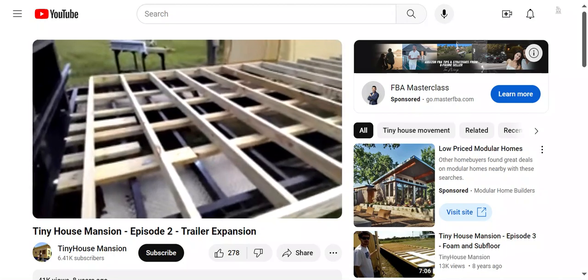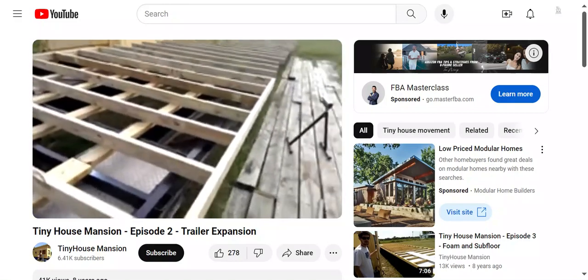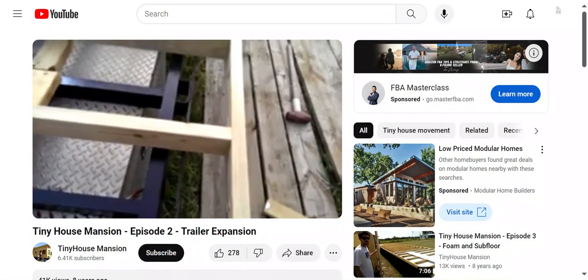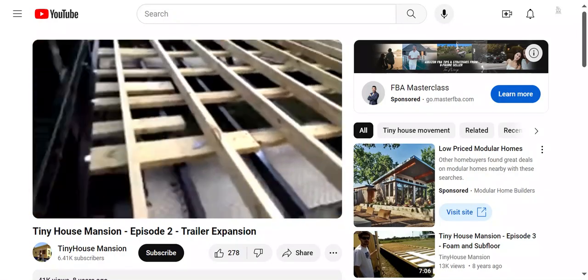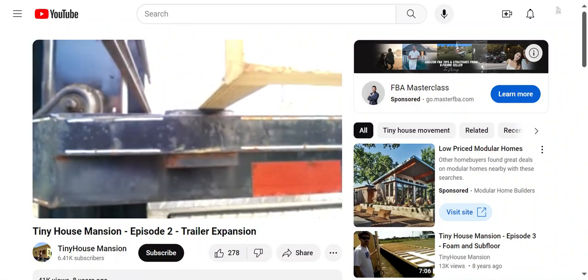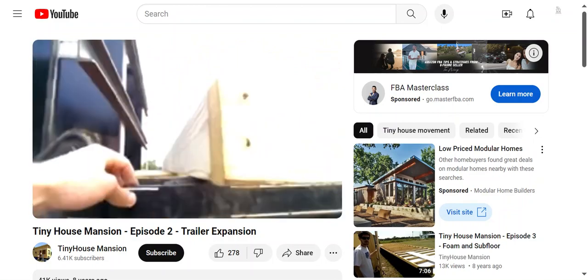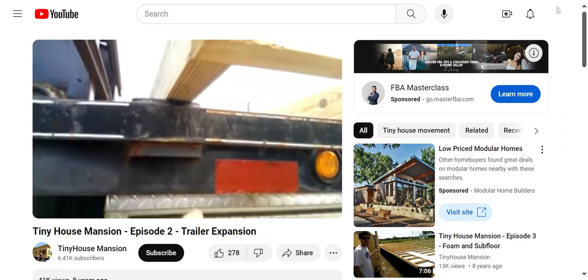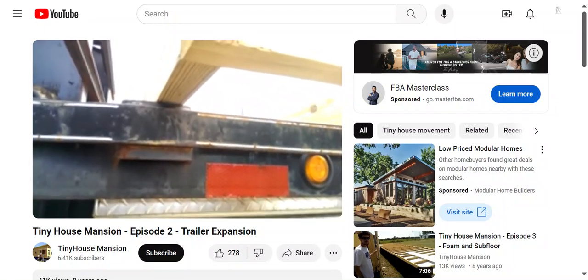We've got some of the foundation joists attached across here. I'm going to go over a little bit of what I'm doing. As you can see, the edge of the trailer is right here. It's 102 inches from each of the side strap bars to each bar. I'm going to be welding on a 3x3 bracket underneath, onto this quarter-inch — or it might be a little bit more than quarter-inch — iron.